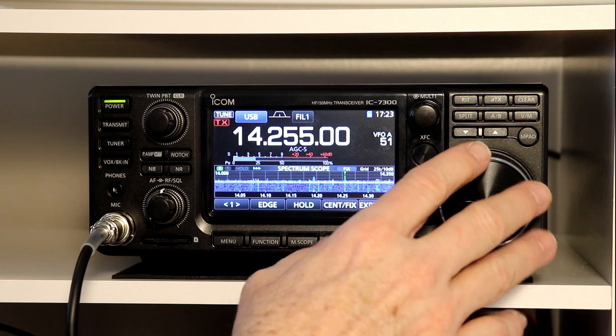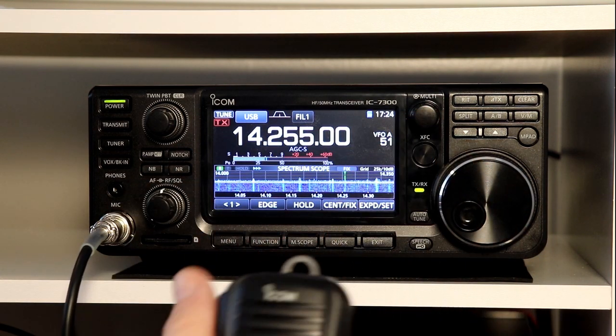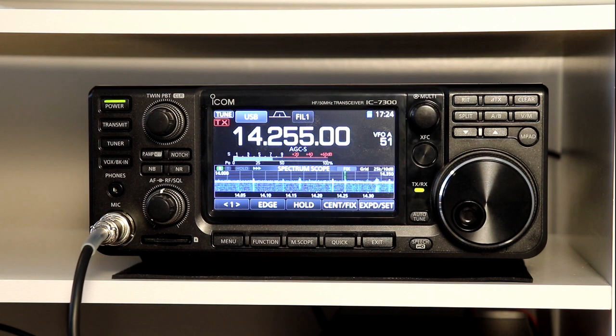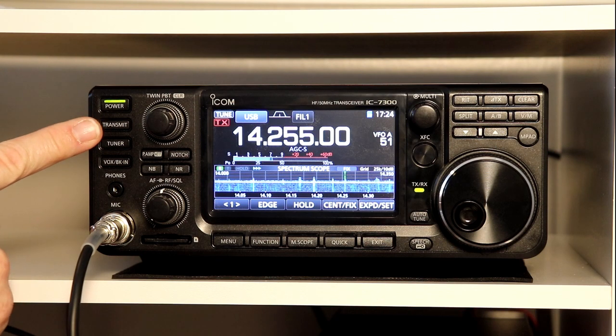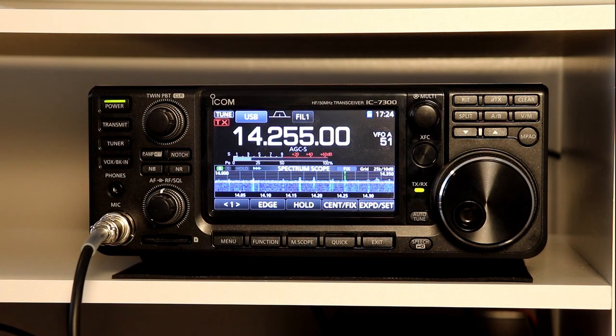And then the next thing they show is basic transmission, which is pretty straightforward. If you're doing sideband, you press the mic. But if you are running CW, or maybe if you're running data modes without a computer, there is a transmit button on the left side of the display. And it operates as a toggle — you press it, it goes into transmit mode, press it again, it goes out of transmit mode. Pretty simple for that as well.